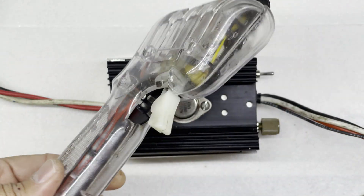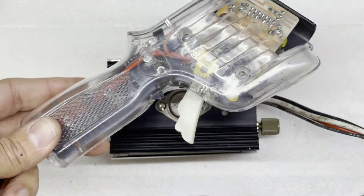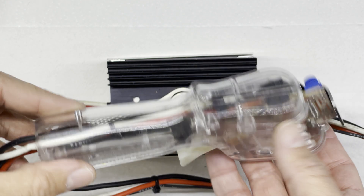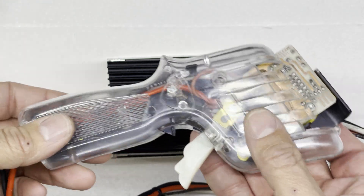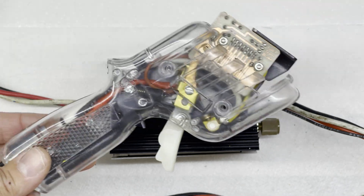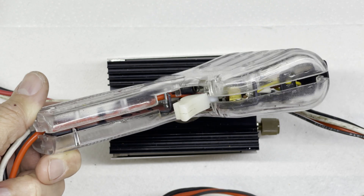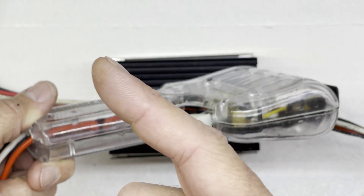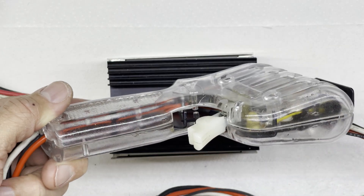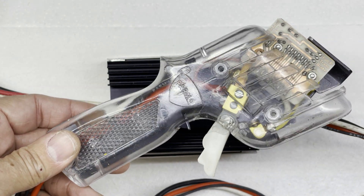We didn't actually do any work on the controller today, but hopefully it gives you more understanding of the kinds of things you might find on slot car controllers and how the basic principle works. Next video we'll get into making some modifications to the controller. Thank you for watching - I'll see you soon. Please subscribe, hit the big like, take a look at my other videos appearing on screen, and I'll see you again soon. Thanks for watching. Bye!